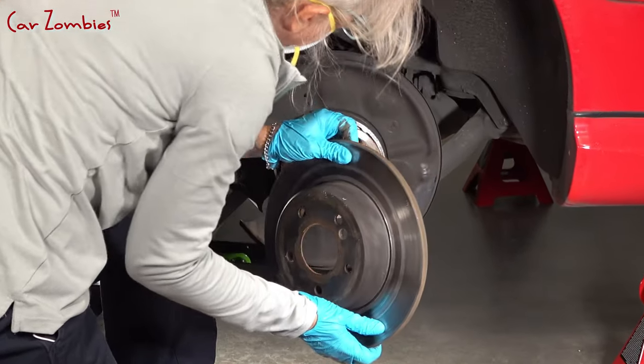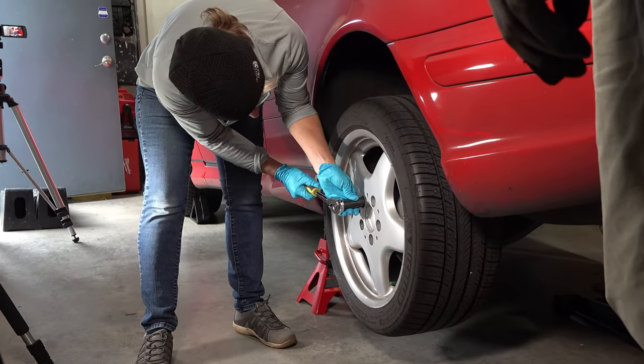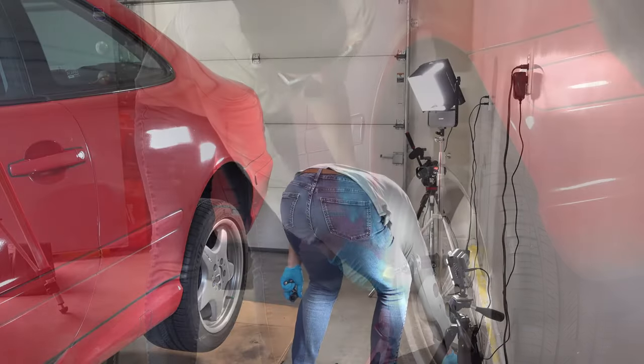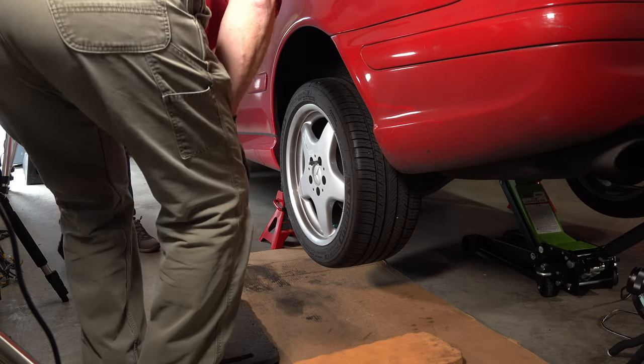Previously I fixed the brakes on the right wheel. Now I'm going to fix it on the left wheel. I started by removing the wheel bolts. This time we used the wheel alignment pin — it helped hold the wheel down while I took out the bolts. Then I pulled off the wheel.